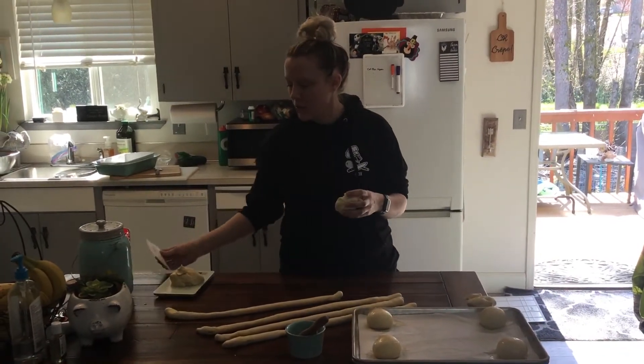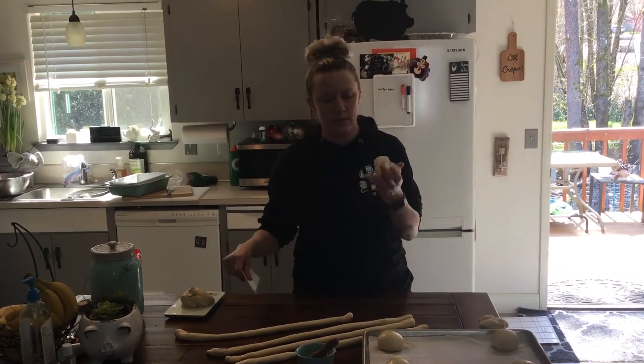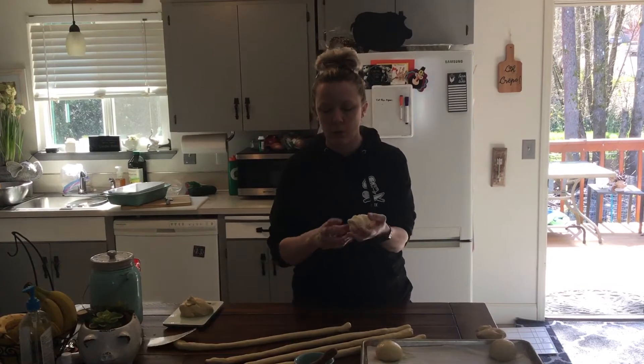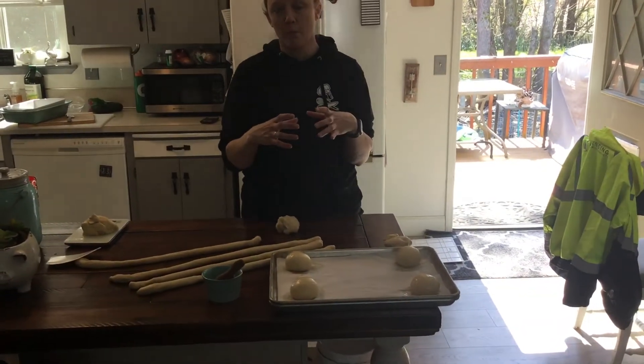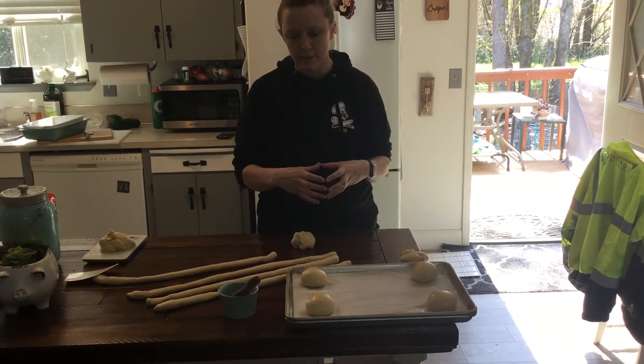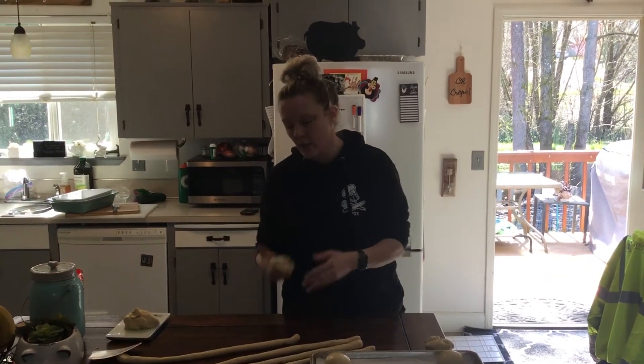Remember when you guys are cutting your dough, you need to cut it, not rip it. These are four and a half ounce portions, so that's what these are right here, and they're going to proof to double — so burger size when they're all said and done. I have egg wash ready to go.